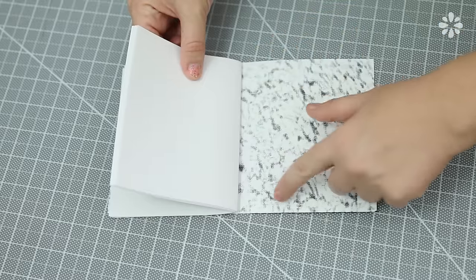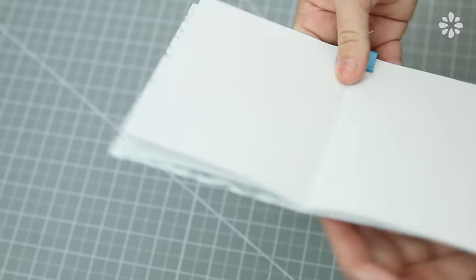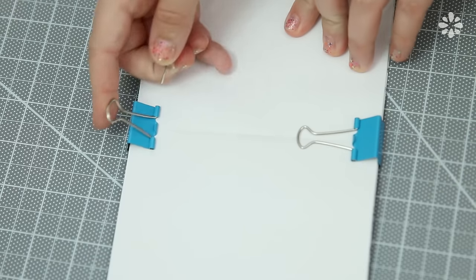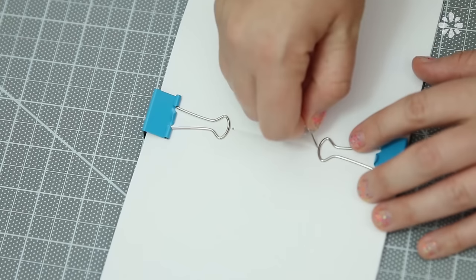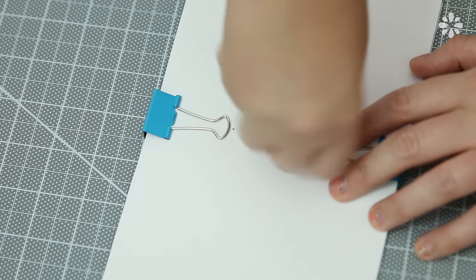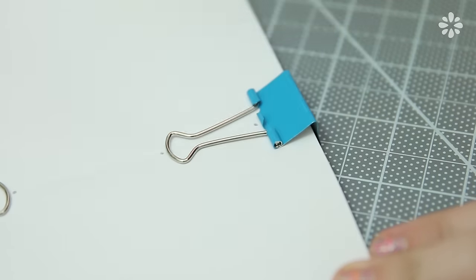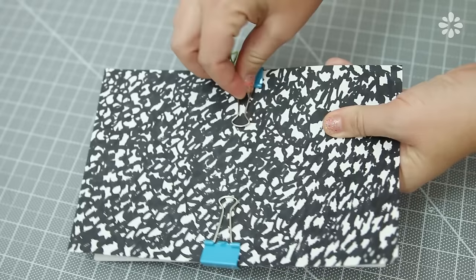On the inside of your cover, line the pages up with the center line that you drew when you traced the pages. Use a couple of binder clips to hold the pages and cover together. Use an awl or a thumbtack — make sure the binder clips are down and use those as a guide to pierce through the pages and the cover to make your binding holes. The placement of these binding holes is really up to you; I'm using the binder clips as reference so they're evenly measured.